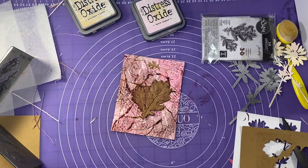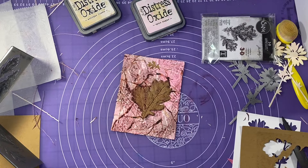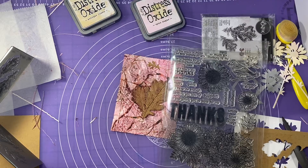I decide I do want a sentiment on here and I still want to break up some of this background because it ended up being pretty darn busy. I want it to be kind of a thankful, Thanksgiving, fall type thing. So I'm looking for my Simon Says Stamp set from last year — I think it was the October release for the card kit of the month. I think it's called 'Big Thanks' or something like that. Hunting something down in my stuff is not always an easy task. I'm going to use the big 'Thanks' from that stamp set.